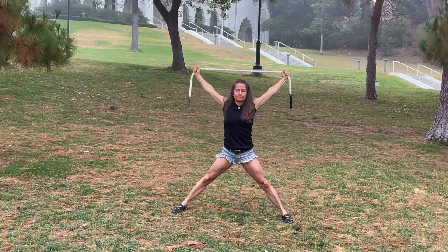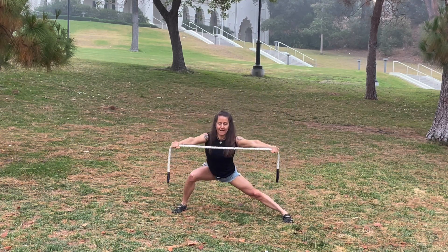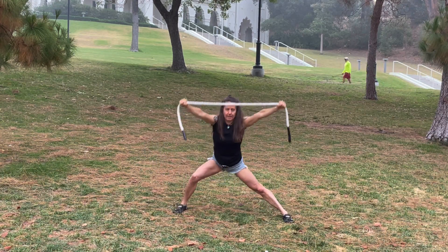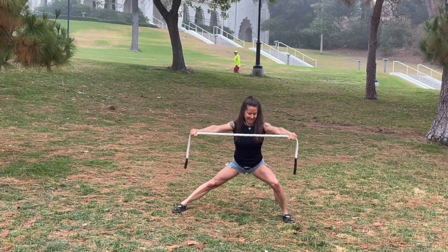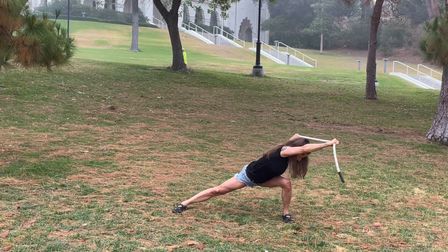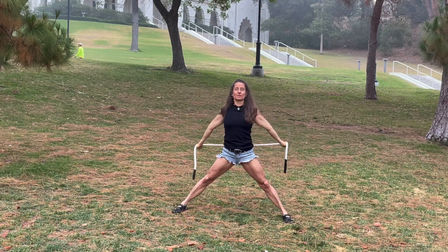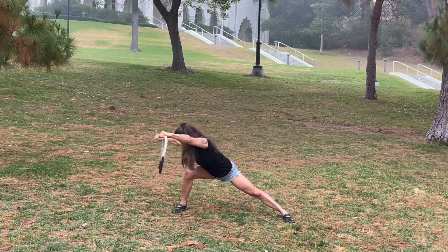This is a great one to open up hips, shoulders, and adductors. And one more time each side. You can also use a staff if you don't have a rope — I like the rope because it has a little bit of a give to it.